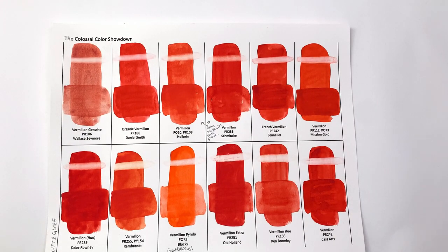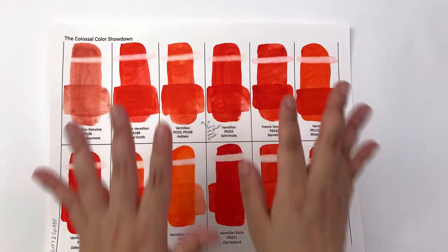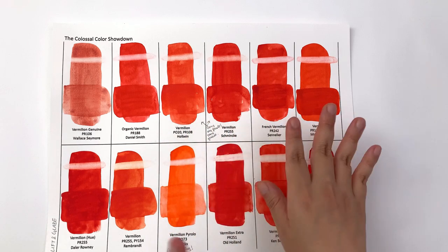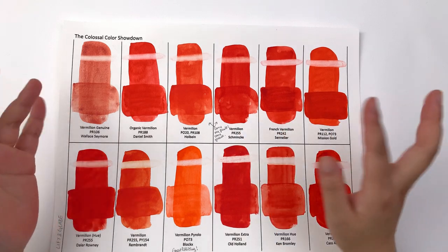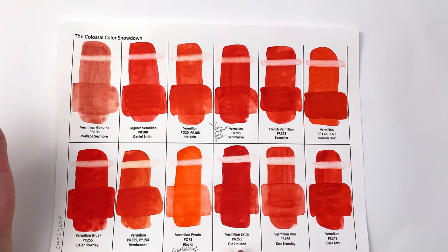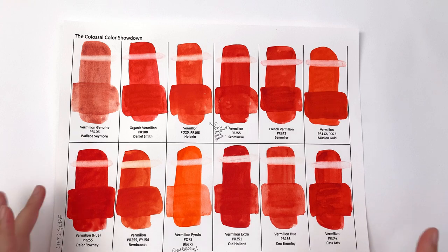Now for the lift and glaze tests. First, I have to apologize for some patchiness — that's entirely my fault from getting grease on the paper between layers. In terms of lift, they're pretty much the same across brands. The Schmincke is a little more staining than others, and the Old Holland is a little more lifting. Either way, these colors are going to be hard to lift once down, so be careful where you place them.